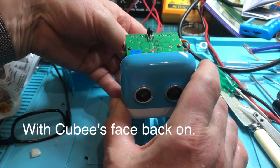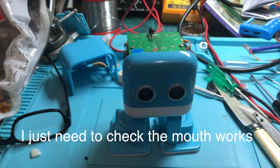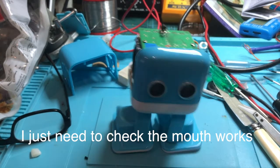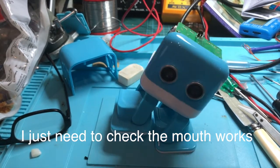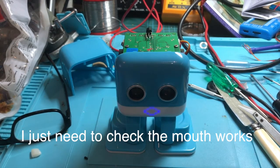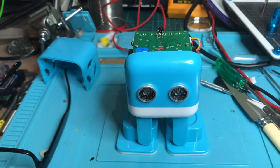Okay, it's the final check before I put the top back on. I'm really pleased with that, and in fact what I'll do is I'll do a Bluetooth check as well.